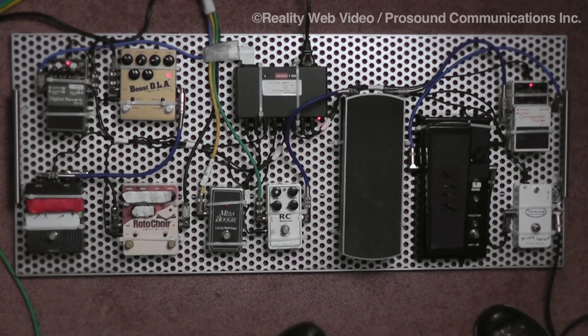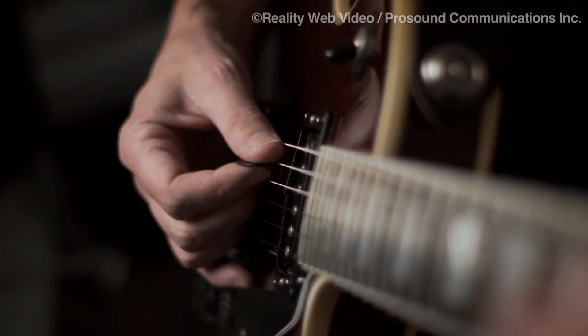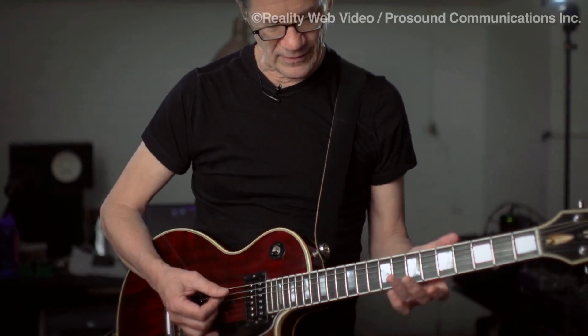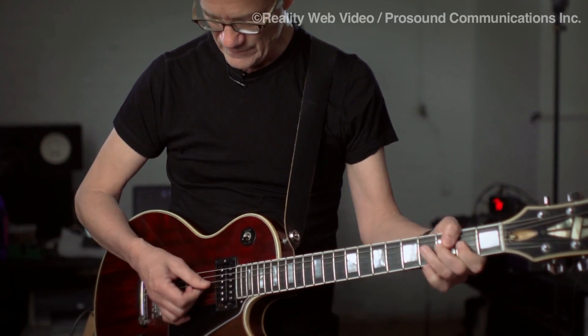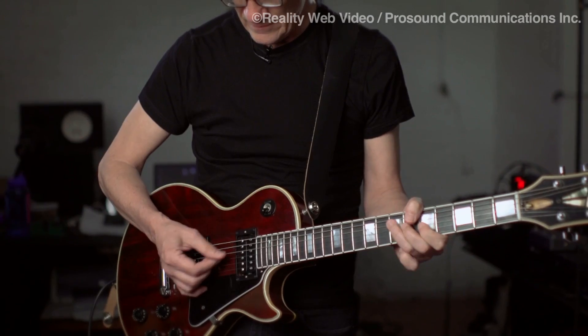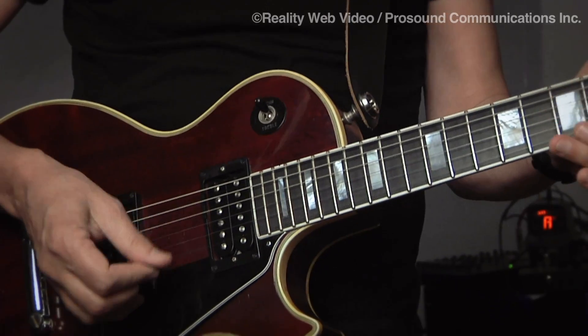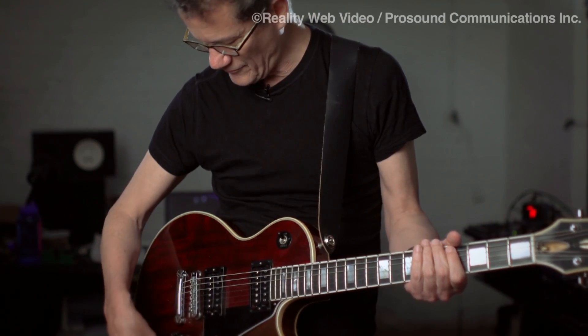What I end up using the RC Boost for on the Steely Dan End gig — for instance, you remember 'Reelin' in the Years.' Here's the clean sound, this is the overdriven sound from the treble pickup. That's a clean sound. Now the rhythm pickup — if I switch to the rhythm pickup, this feels a little tubby, a little too big, a little too fat on the bottom.